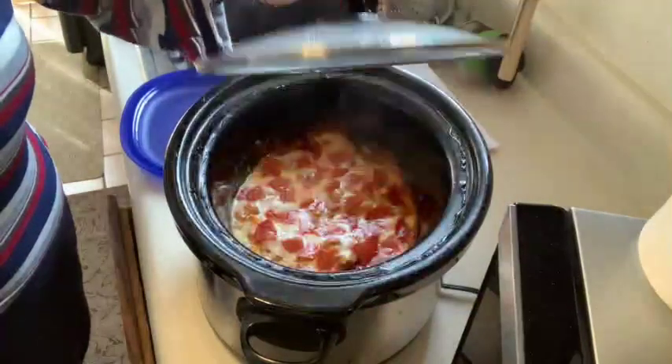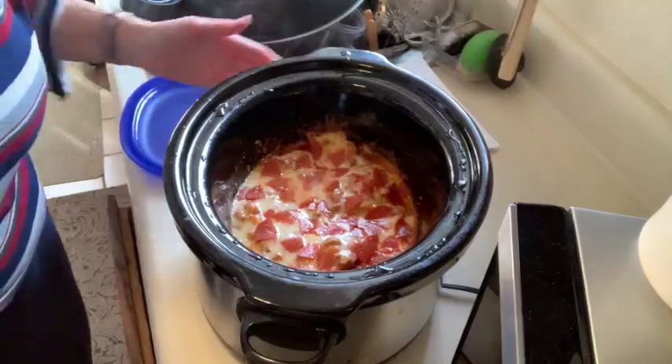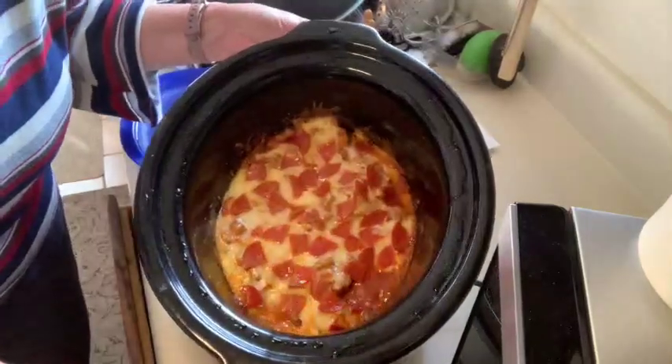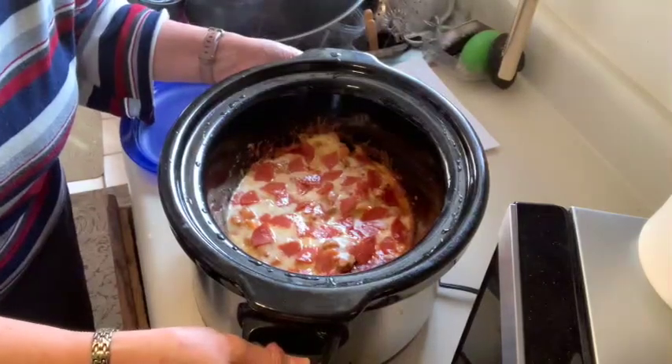Here we have the finished product. Oh yum — see how melty that is? It's beautiful. I'm going to dish some of this up and we'll give it a try. A day of healthy cooking is complete and we have a wonderful dinner ready. The slow cooker pizza casserole is yummy and delicious. And I would never have guessed that it has this much cauliflower in it. So if you have friends or family members who want to eat a little bit more veggies, this is a good one to try. Thanks so much for joining me today on Healthy Cooking with Zee.